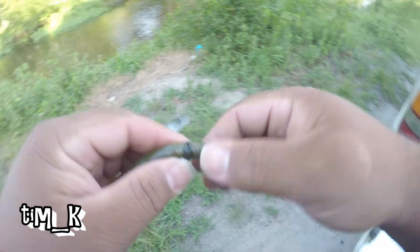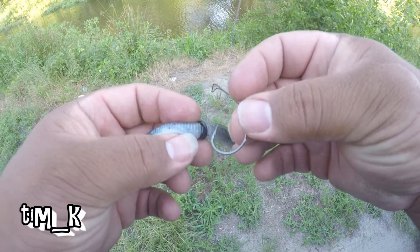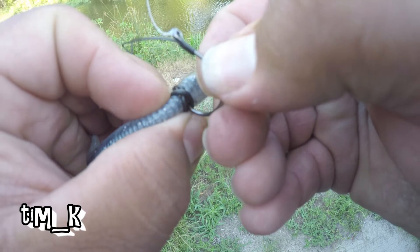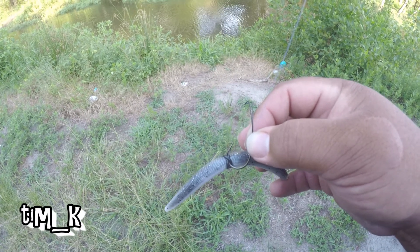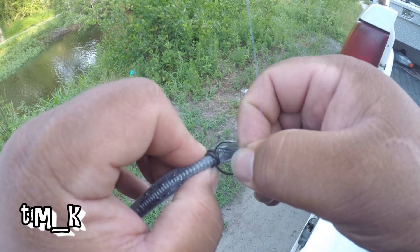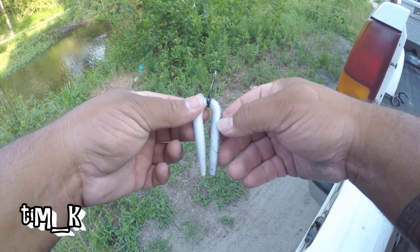I wanted to turn it up. Here it is — here we go, it marks the spot. I like that. I'm going to flip the little weed guard back down — bam, there you go. That's about halfway, that should work.